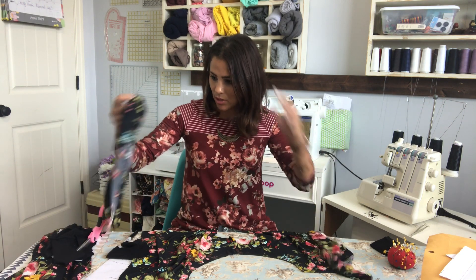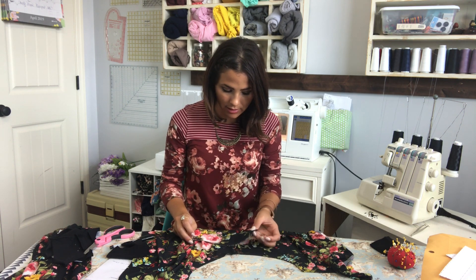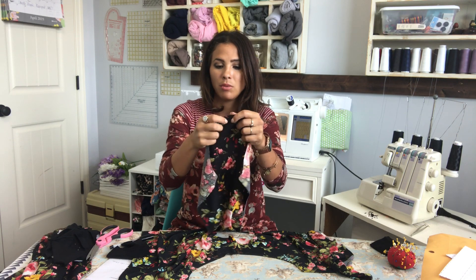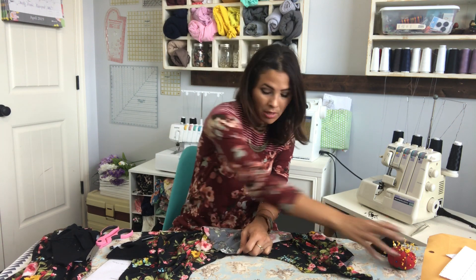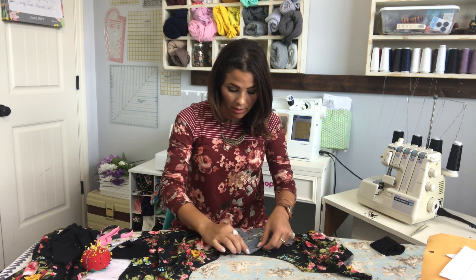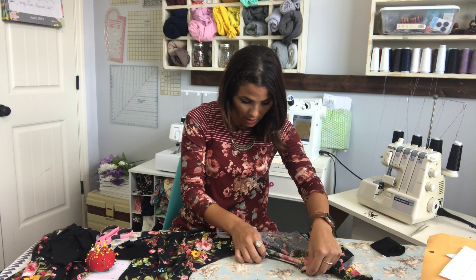I'm going to match up my sleeve at the front and go all the way to the back at the top, and I'm going to make a little notch — just a tiny snippet that will be sewn over but gives me a mark of where I need to go. I'm going to meet that at the top of our shoulder seam on the arm side, and we're going to go down the side all the way to the end.